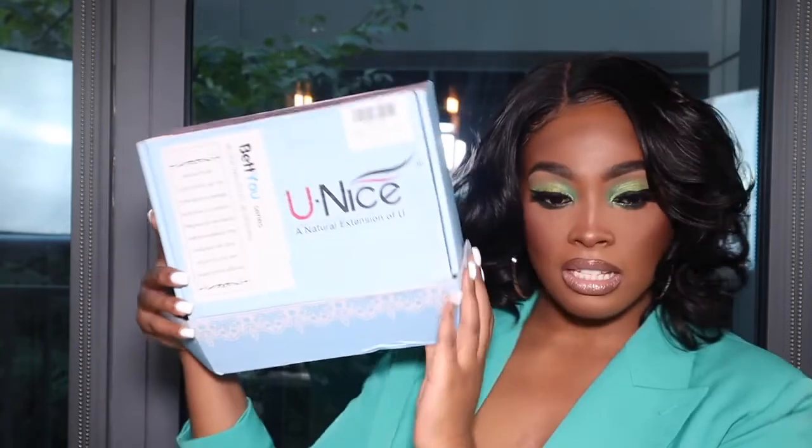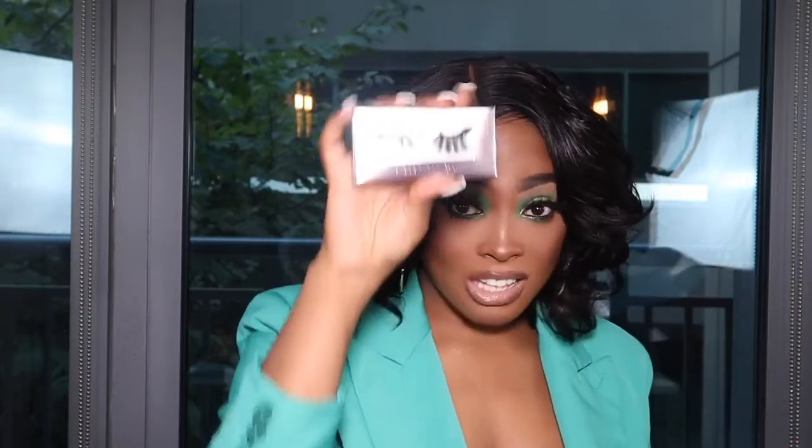This is the Unice 4x4 lace closure wig. I installed this wig and I've been wearing it for about two weeks, so I can give you guys a brief rundown. This is a 4x4 16-inch wig from Unice on Amazon. Shipping took about a week. It came in the Unice box and included two nude standard wig caps, a pair of eyelashes, and a headband.